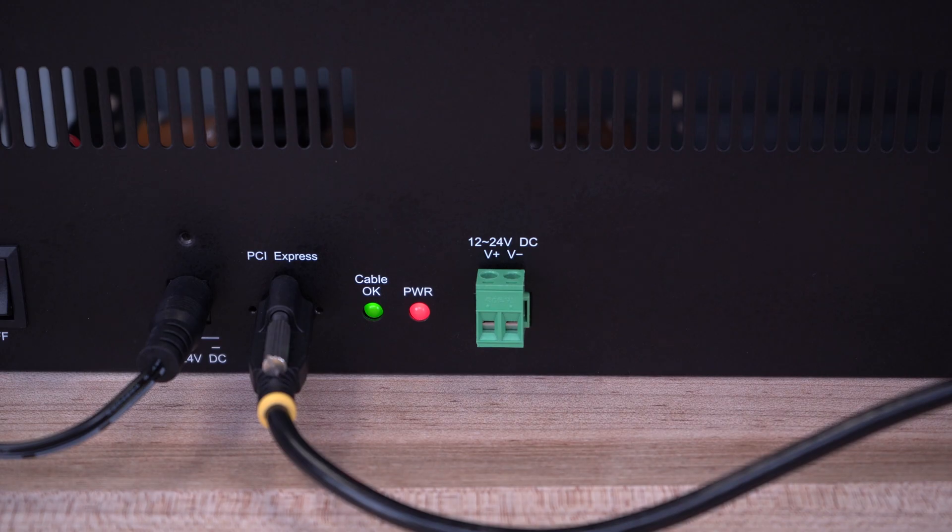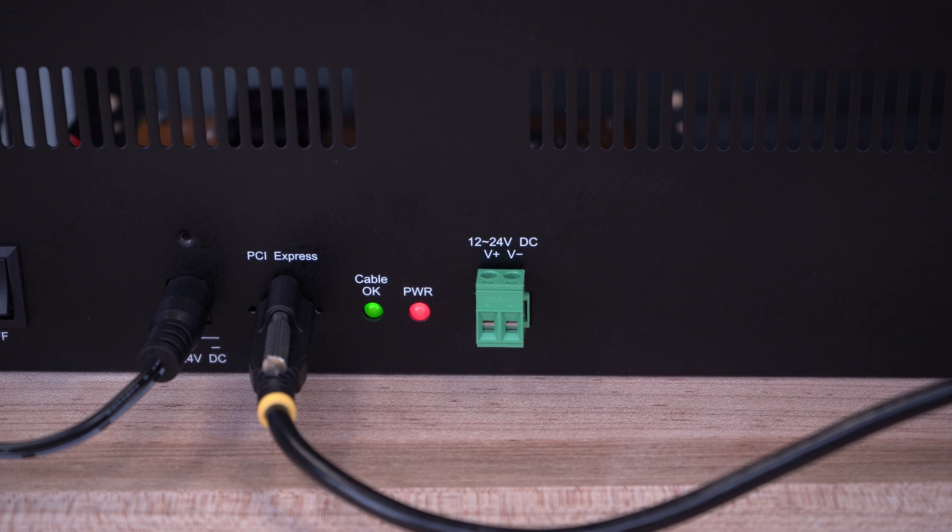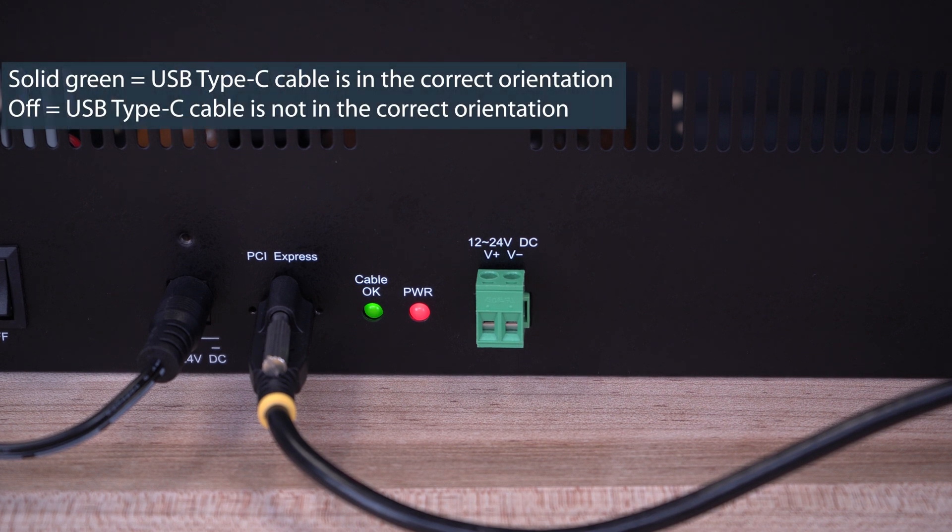It can also be powered with the included universal power adapter or with the terminal block. The chassis also has integrated LED lights for power and for proper USB cable orientation to the adapter card.